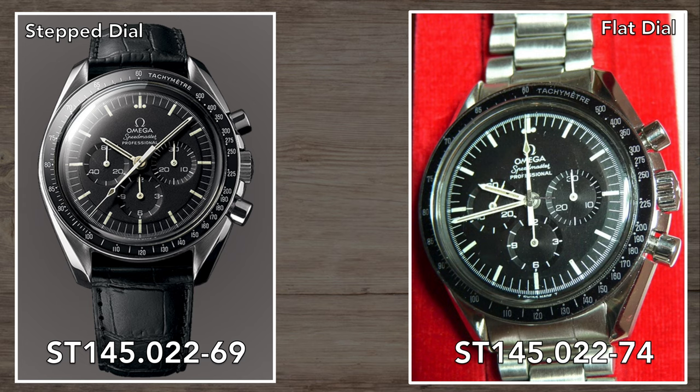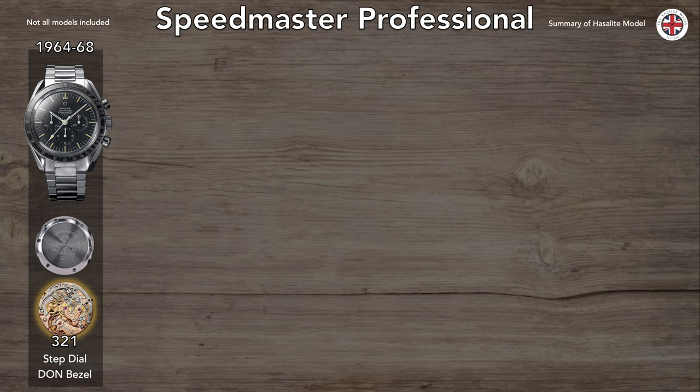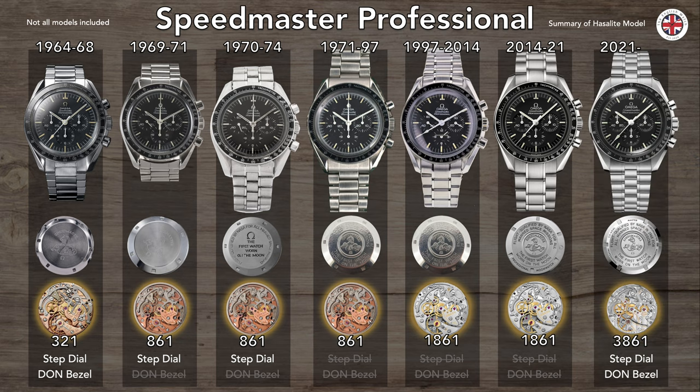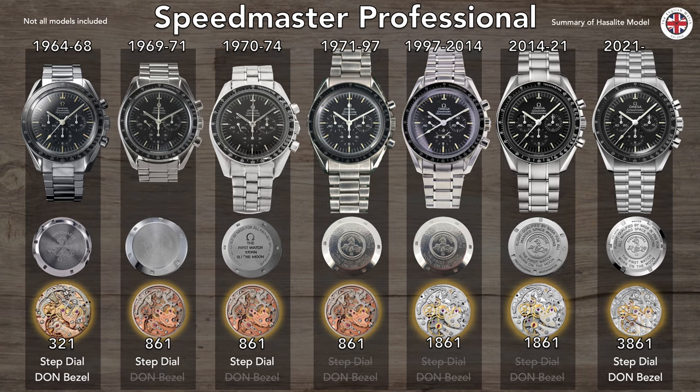In 1974 came the last big design change to the dial — the removal of the step from the flat dial. Well, it's not really flat, but falls away from the outside rather than the previous step that bisected the minute markers. And there it remained until 2021, with just a few nips and tucks here and there, the most significant being a small upgrade in 1997 from the 861 movement to the 1861, introducing rhodium plating and some bracelet refinements. So knowing all this, what do you think about what Omega have done for the 2021 model — the replacement of a watch that in essence has not changed since 1974?